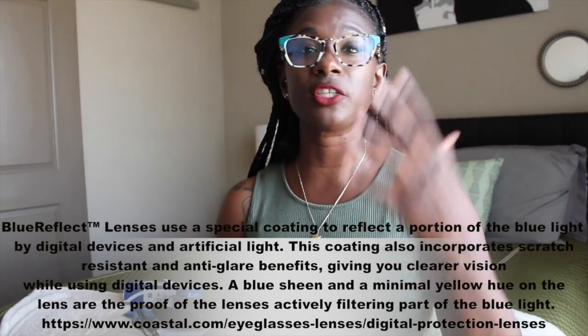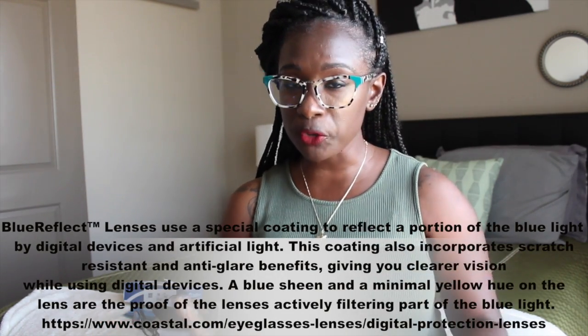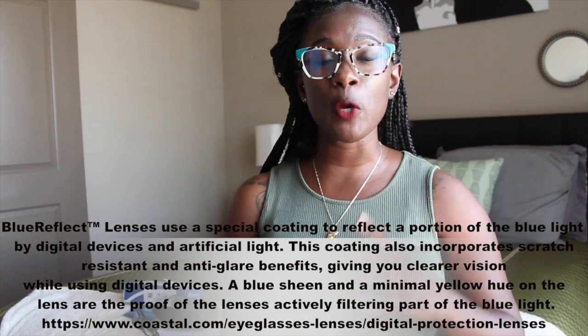On to my glasses specifically — I just went in and put in my prescription, which I already have on hand, and they make that super easy and simple. The type of lenses that I got are the Kodak Durable Blue Reflect lens, which is supposed to help with looking at screens all day. I sit in front of a computer most of the day and it's supposed to help with that reflection in your eyes.